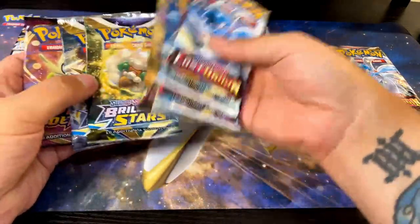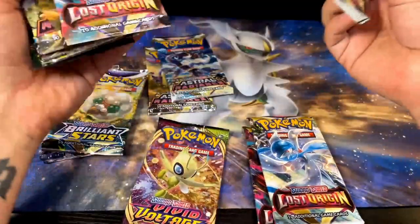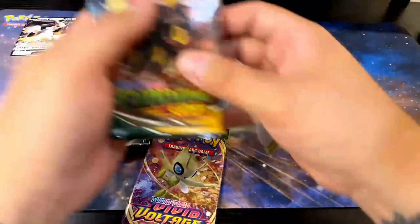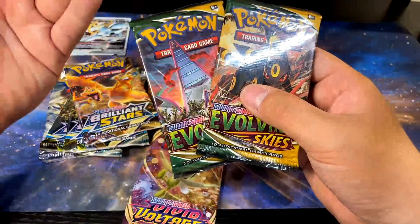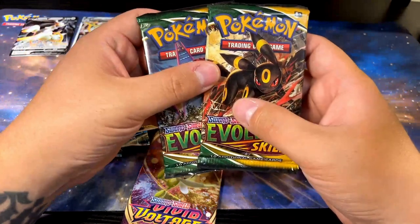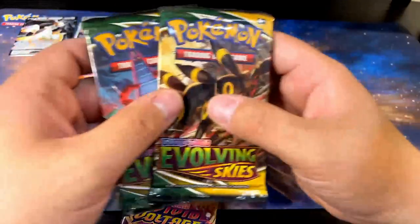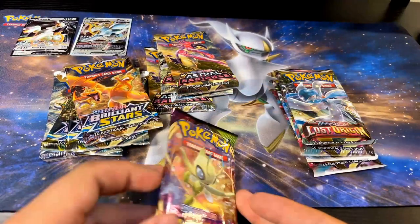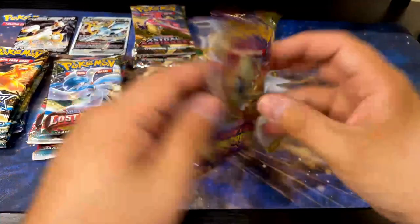I'm gonna put the packs by type. Actually, if you've seen my previous video, I'm working on an Evolving Skies booster box — trying to collect 36 of these because I previously opened 36 and got almost nothing in hits, so now I'm trying to build my own booster box of Evolving Skies. So I'm actually not going to be opening the Evolving Skies packs today, but I will be in a future video once I collect all 36. I'm gonna start opening the others, and I think Vivid Voltage is by itself so I'll bust into that first.